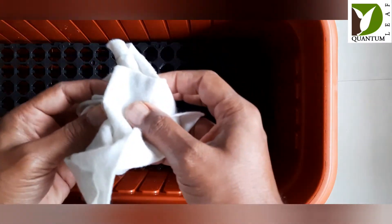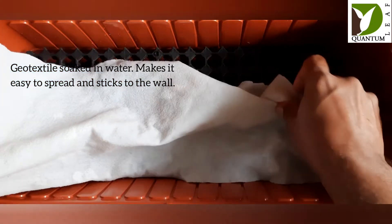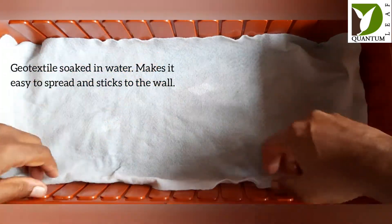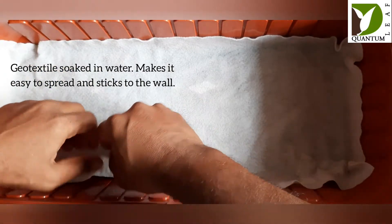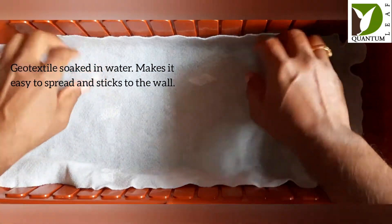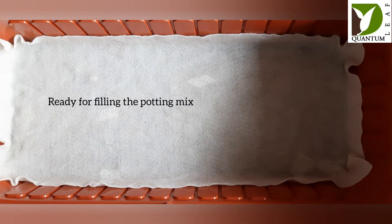Then take the geo fabric, soak it in water, make it thoroughly wet, and then spread it. It is easy to spread on top of the drain cell such that the entire base is covered, and the geo fabric also touches the side walls. Now the AquaSave planter pot is ready for filling with potting mix.